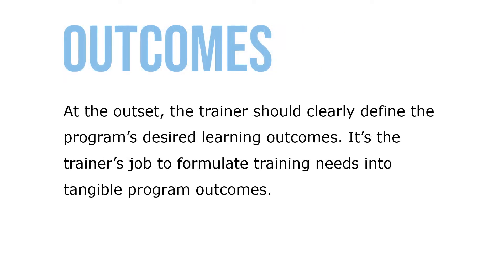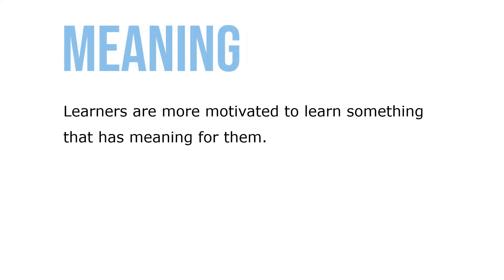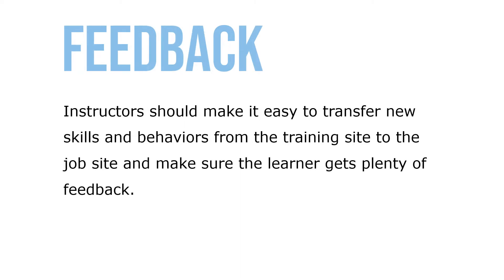At the outset, the trainer should clearly define the program's desired learning outcomes — it's the trainer's job to formulate training needs into tangible program outcomes. Training development learning or instructional objectives should specify in measurable terms what the trainee should be able to do after successfully completing the program. Learners are more motivated to learn something that has meaning for them. Instructors should make it easy for transfer of new skills and behaviors from the training site to the job site, and make sure the learner gets plenty of feedback.